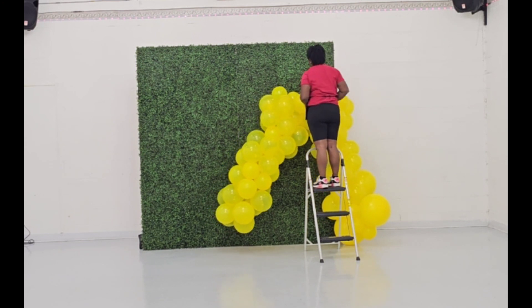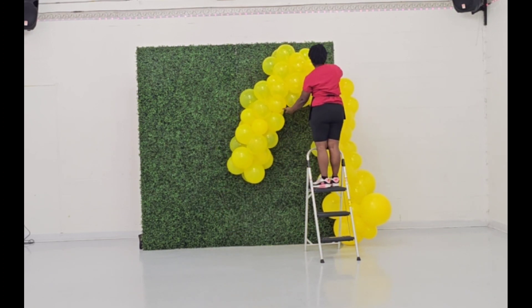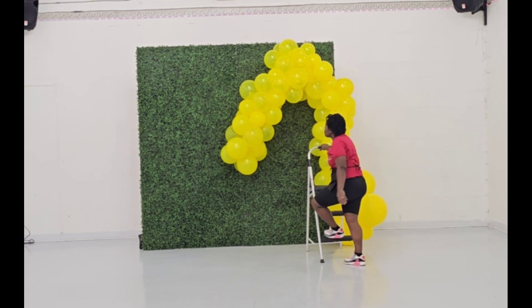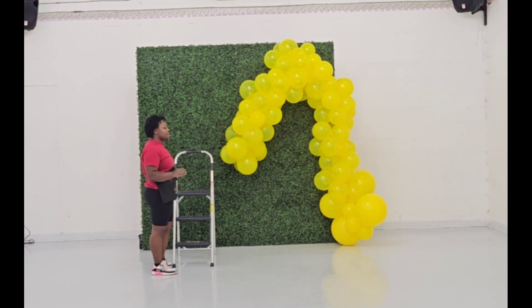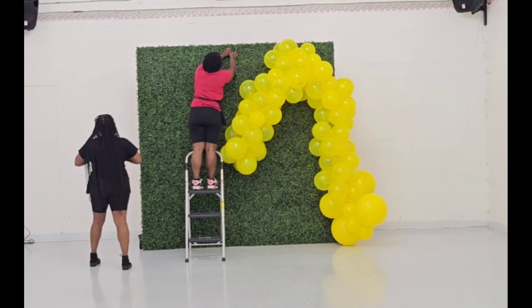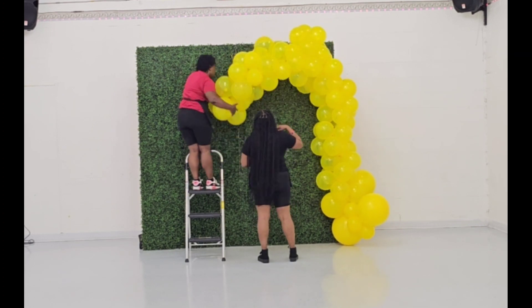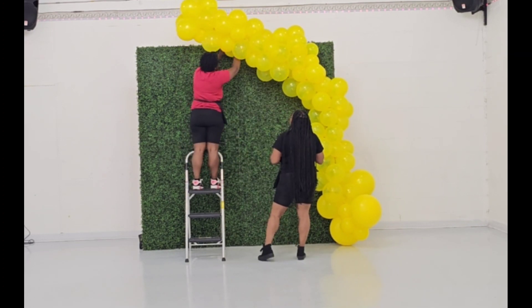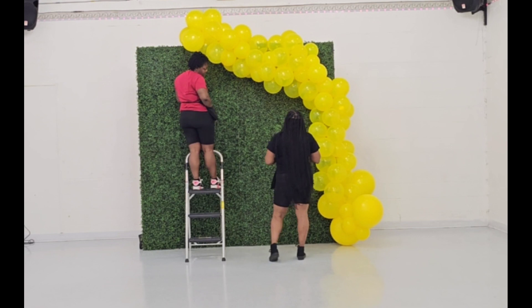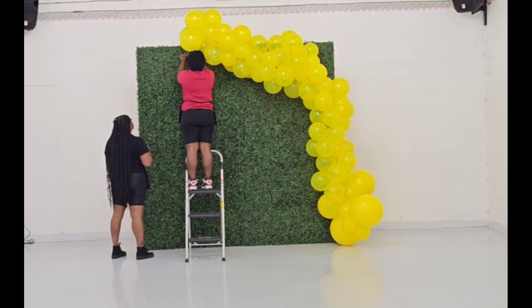What I'm doing right now is tying my 260 in the form of a rubber band method, then I take my balloon and put it into the slot. I'm using the grass wall as my anchor to be able to create the loop that I need.